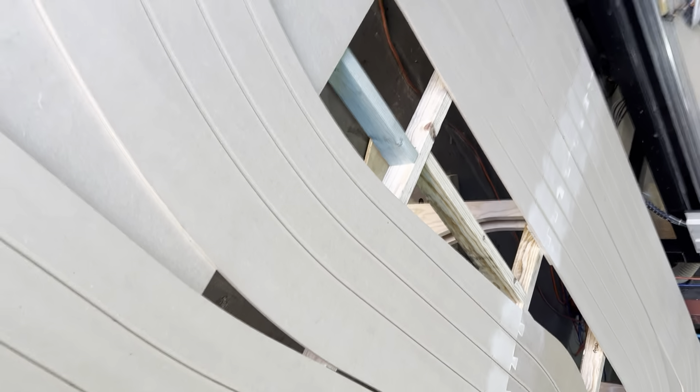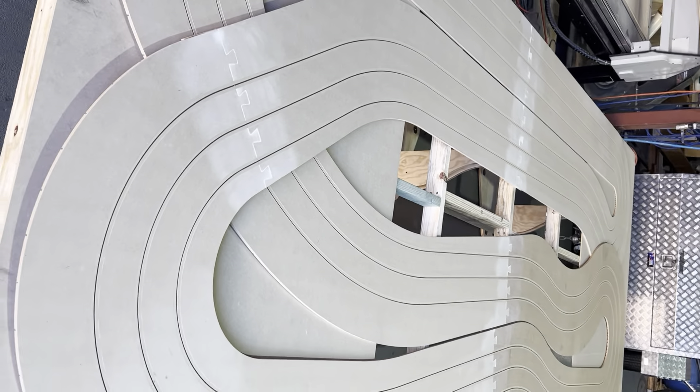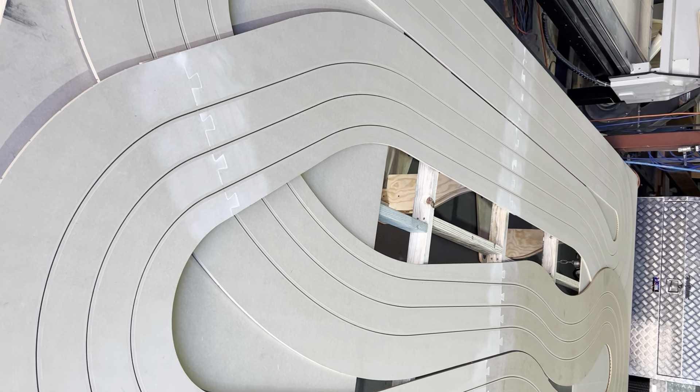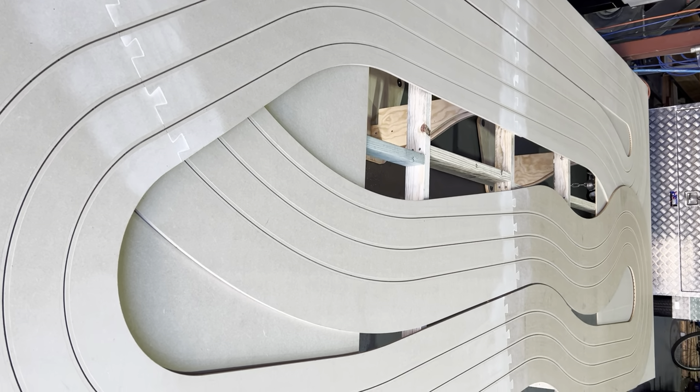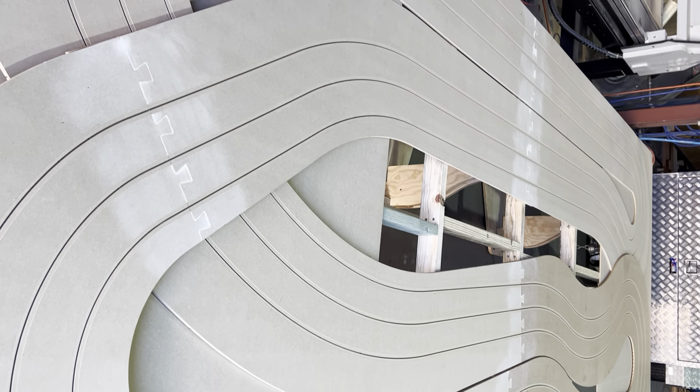So this is the layout, similar to yours. I laid it all out on the table, puttied all the joints and sanded them all back. And now we're ready to look at the elevations we're going to do.